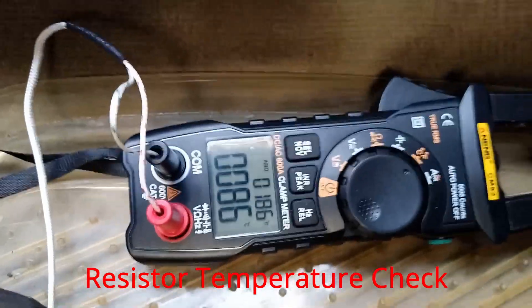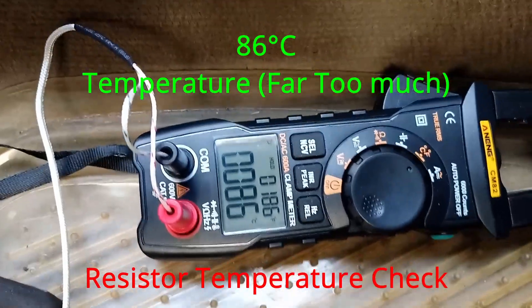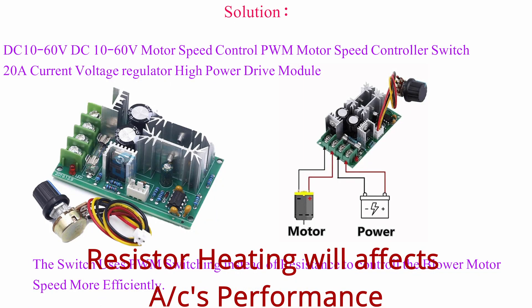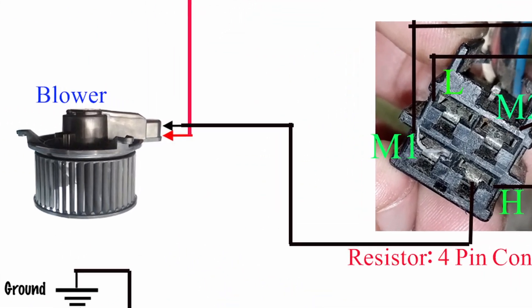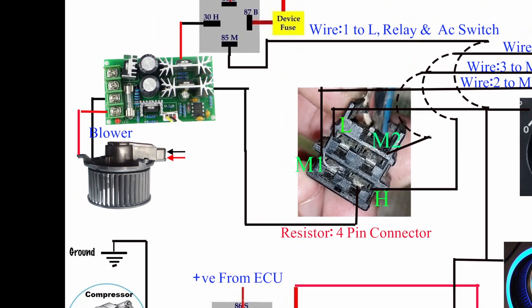The resistor is placed between the condenser and blower and gets cooled by the air conditioner. The temperature, as you can see, goes to approximately 86 degrees centigrade, which is far too much. The solution I can see is using a PWM speed motor controller, which uses a switching mechanism that will be installed between the blower motor connections.